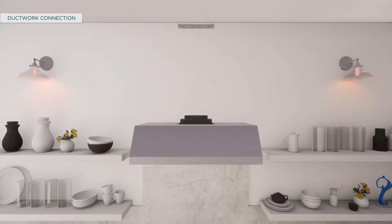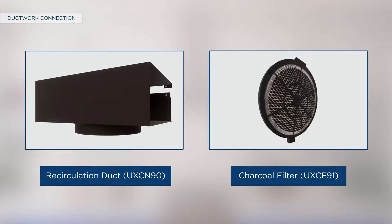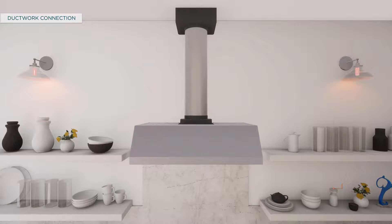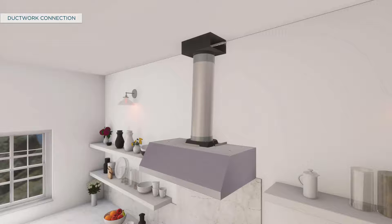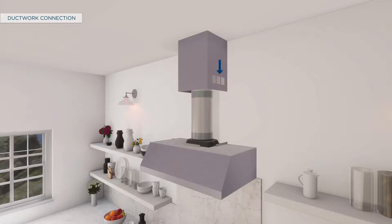To connect the ductwork for non-vented installation, purchase the recirculation duct UXCN90 and charcoal filter UXCF91, and attach the recirculation duct to the duct cover mounting bracket with the screws provided. Connect the ducting from the exhaust outlet on the hood to the recirculation duct and use aluminized duct tape to seal the connections. Note: for recirculation, the duct cover will be installed so that the vent holes in the duct cover are at the top. For vented installation, the vent holes in the duct cover will be covered by the lower duct cover.